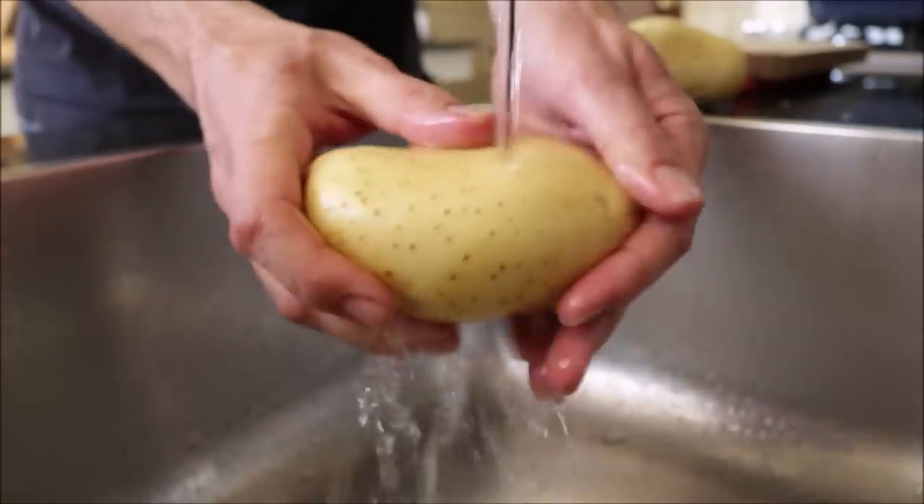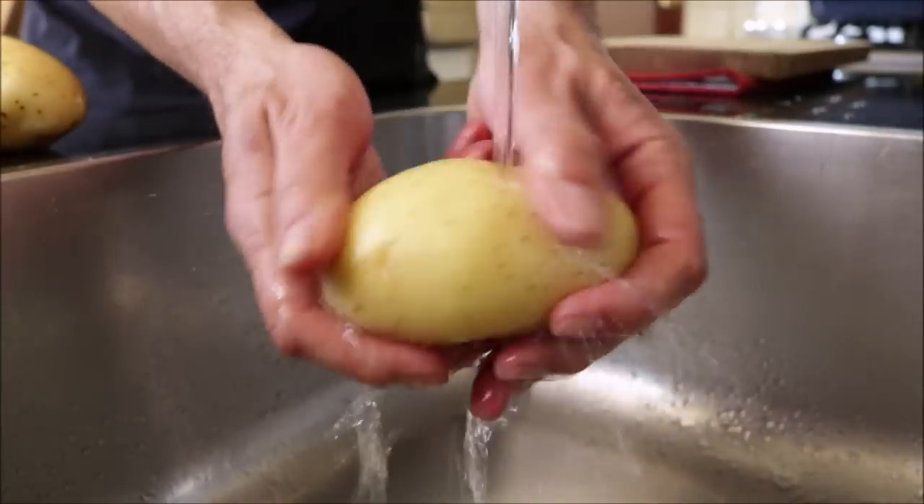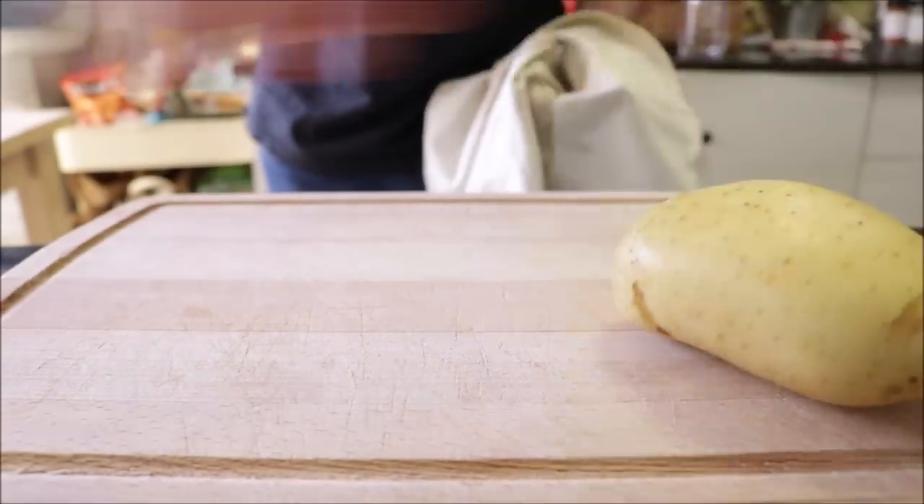Let's get started. We're going to begin by rinsing two Yukon gold potatoes under some cold running water and then pat them dry with a dishcloth. It's very important that you completely pat them dry.